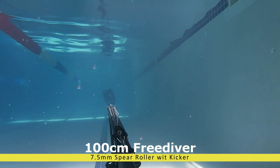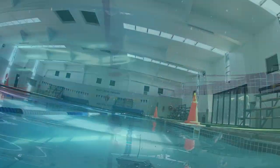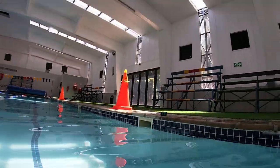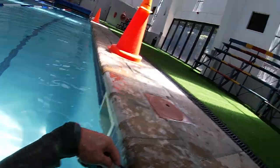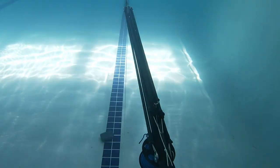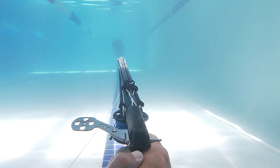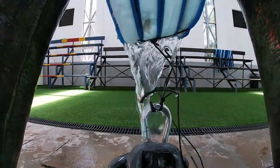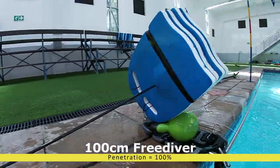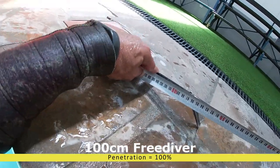Now this is the big boy — the roller with the kicker. It does have a little bit more kick, but still a lot less than the double band. Look at the distance this one got — the first shot was 94–95 centimeters, then the next shot was over 100 centimeters, and then constantly hitting 100 centimeters from there on. This gun gets the 100 percent — the 100 centimeter mark. The recoil is actually very little even with both the kicker and the roller on. One shot even went to 105 centimeters. That's a lot more power and a lot less recoil in your hand. That is why I shoot with that gun.